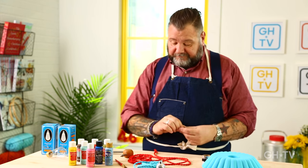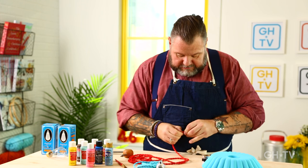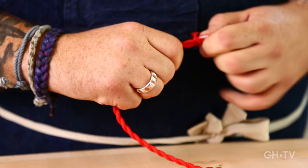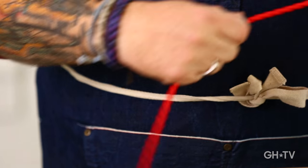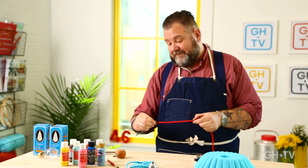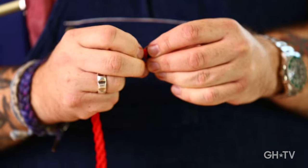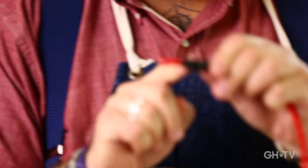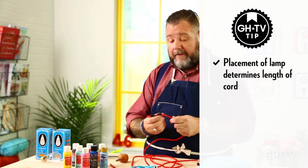You take your little plug and insert it on your cord at one end — you just need to push it through. You actually have to run it through the whole cord because you need this end to be at the end of your cord. What you should do before you start this project is to figure out where you want the lamp to hang and measure it so you don't buy too much or too little cord.